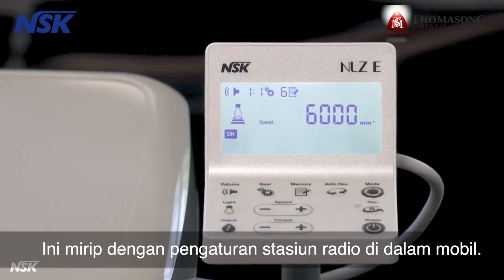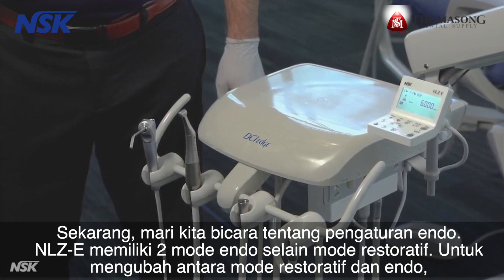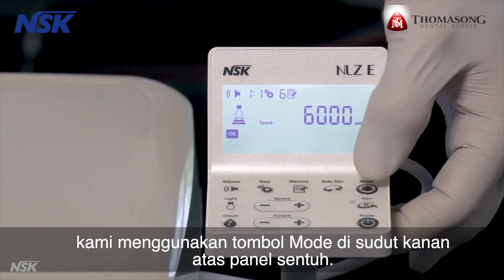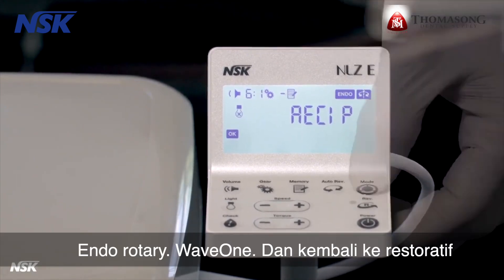Now let's talk about endo settings. The NLZ-E has two endo modes in addition to the restorative mode. To change between restorative and endo modes, use the mode button on the top right corner of the touch panel: endo rotary, wave one, and back to restorative.